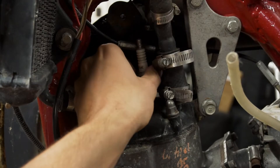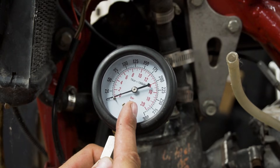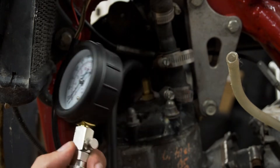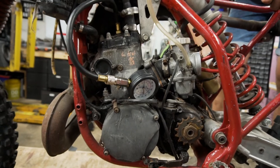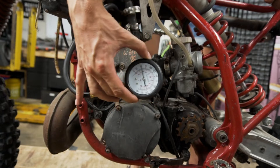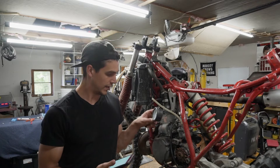First thing I'm going to do is just show you the kind of compression this thing has. This is a cheapo Amazon/Harbor Freight compression tester, so I never know if I should trust it, but I can just push with my hands. 45 PSI — I think it's pretty cooked.